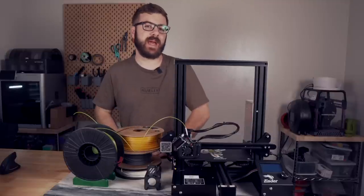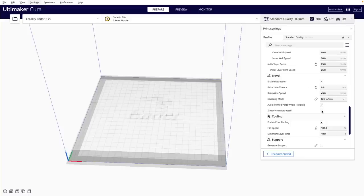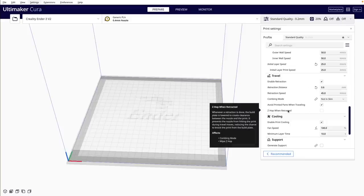Before we show Z-hopping in action, let's first run through how to enable it. In Cura, this is found under the travel settings. By default, only the Z-hop when retracted option is visible.